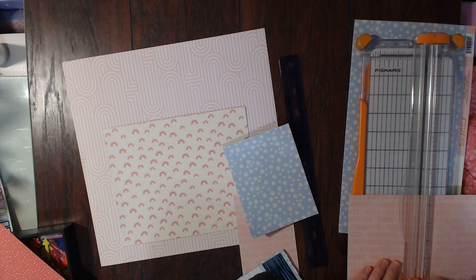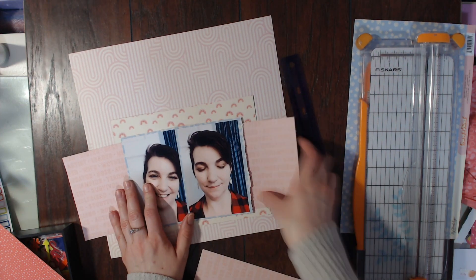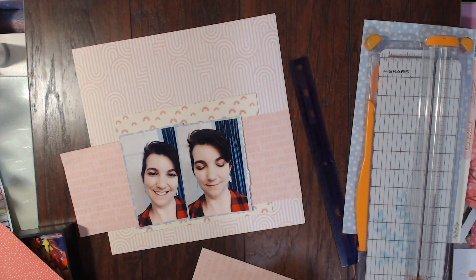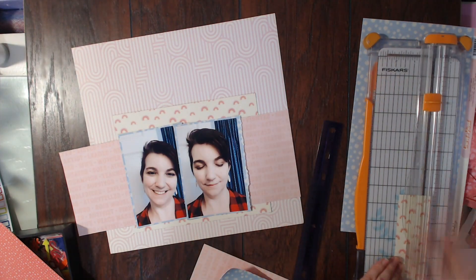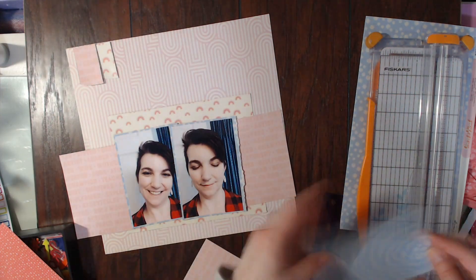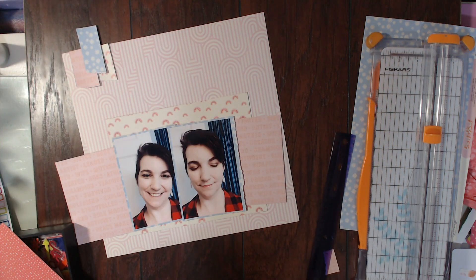I want certain pieces of this paper to stand out because it does have different words on it — ones I can read right now are mother, boss, teacher, survivor, listener, explorer, storyteller, girlfriend, student, champion, creator, partner, wife, artist, fighter, role model. I definitely wanted partner and wife to stand out on the right side, and then mother and teacher on the left side.